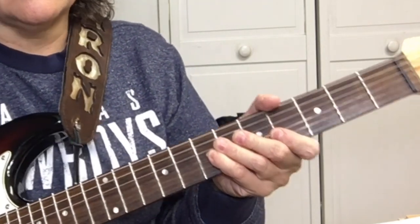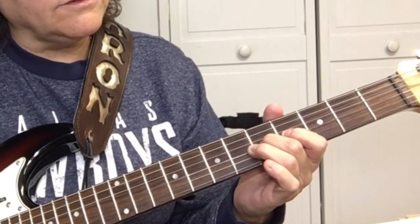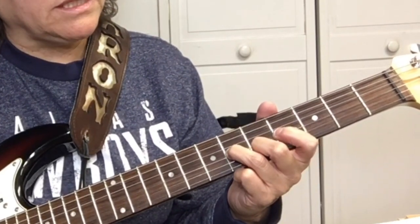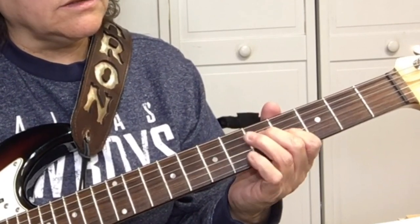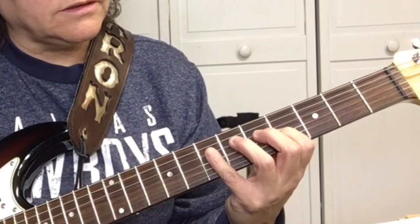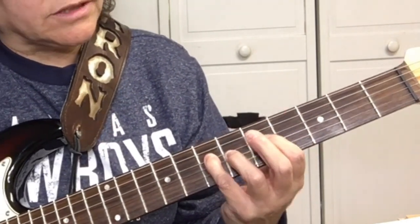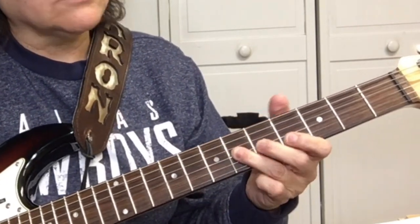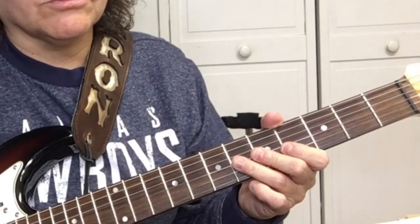So the pattern is: five, hammer on six on the G string; five on the B string; six on the G string; four on the G string; seven on the D string. All together, here's what we've got. Once you've learned this part, it's throughout the song.